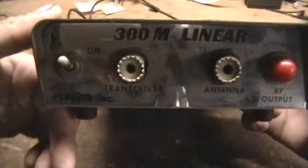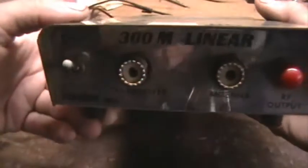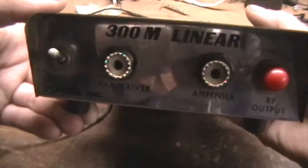In this video I'm going to be running over an internal overview of an old CB linear amplifier that I happened to run across at a flea market. It is a Criss Incorporated 300m linear amplifier with a phosphor RF output indicator.